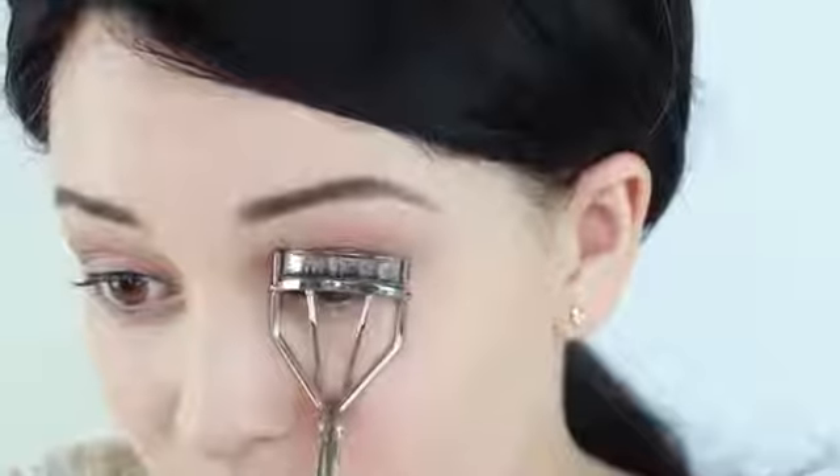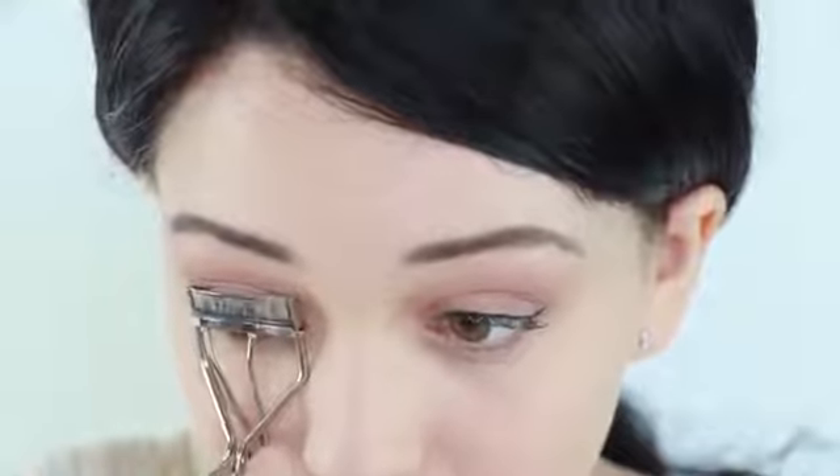Next, apply a thin amount of eyeliner. Now, curl your lashes with a curler. Then apply mascara to the top — I am using the Better Than Sex mascara, which is amazing.